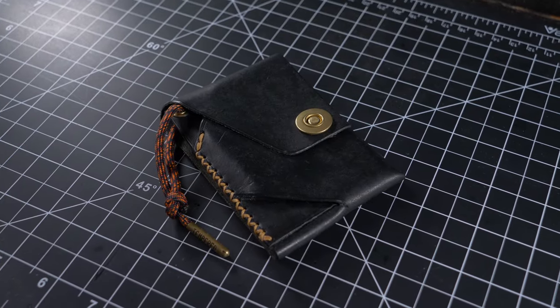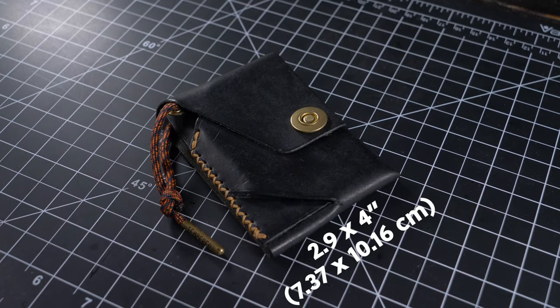Let's talk dimensions. It comes in at 2.9 inches by 4 inches. According to my weight test, it comes in at 1.5 ounces — that's 44 grams.